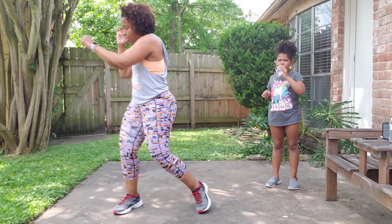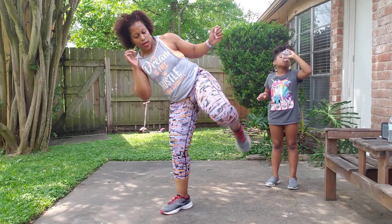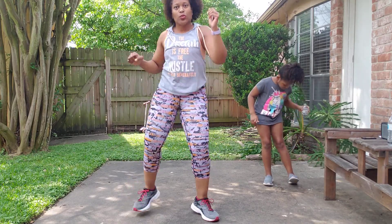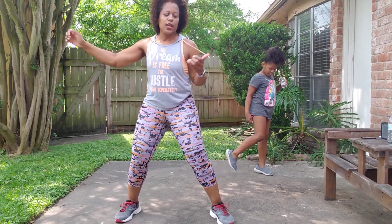Jab, right, left, three, two, knee up. Jab, roundhouse. Clockwork — come on, three, two, then a knee. Jab, roundhouse. Clockwork — three, two, then a knee.